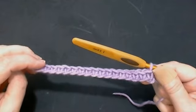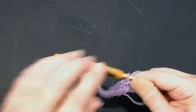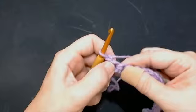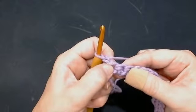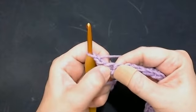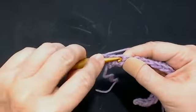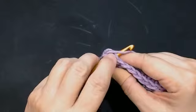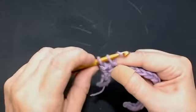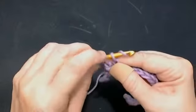The next row is the one you keep repeating — it's just a one row repeat. You're going to chain one and turn your work. Now skip that first space and into the second space we're going to do two extended UK double crochets. Put your hook through your stitch and pull your yarn through. Now yarn over and go through one loop — just one loop — and then yarn over and go through both.